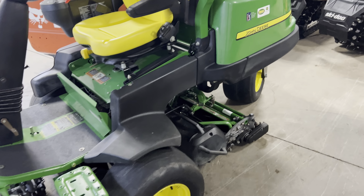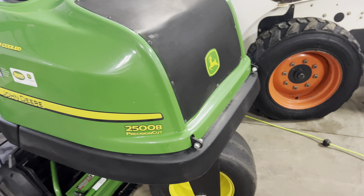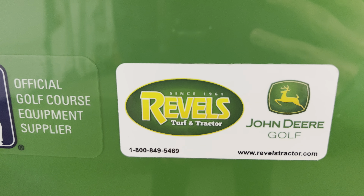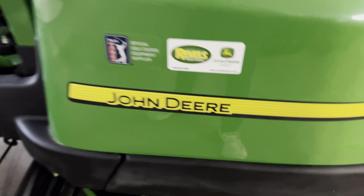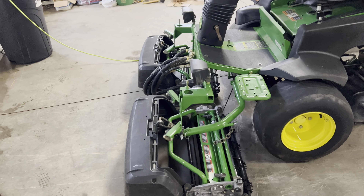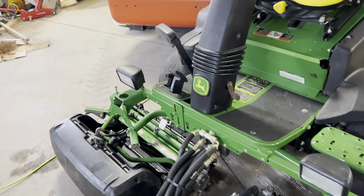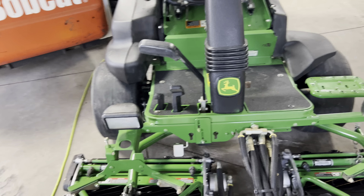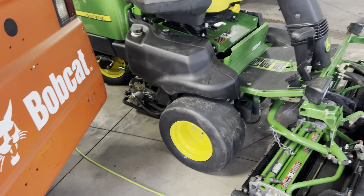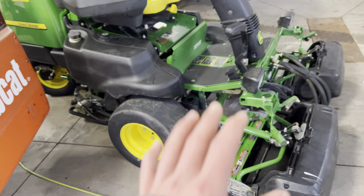Hey folks, I just want to give a short little intro review here about this 2500B Precision Cut from John Deere. I bought this from John Deere Golf Rebels Turf and Tractor. This unit came from South Carolina, so it came from a long ways away and we finally got it delivered. A little back story — I was looking for this mower, pretty much this exact mower, and my rep called me up and told me about it and we got it done.